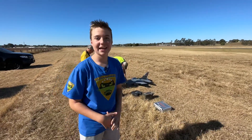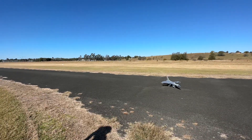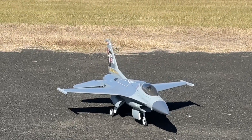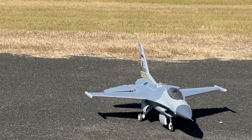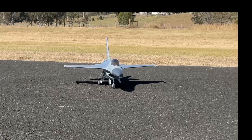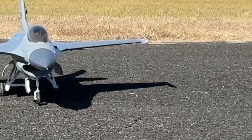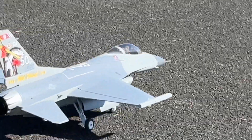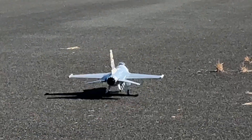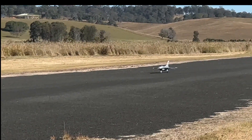Alright guys, it's going to be the first flight! What's it going to sound like? Is it going to take off? What's going to happen? We don't know yet. South Grafton traffic — model aircraft will be in operation off the local runway for the next five minutes. Alright, are you ready? Yeah. Good luck!